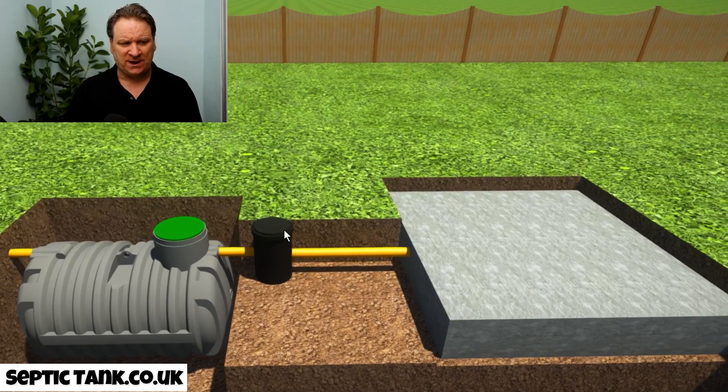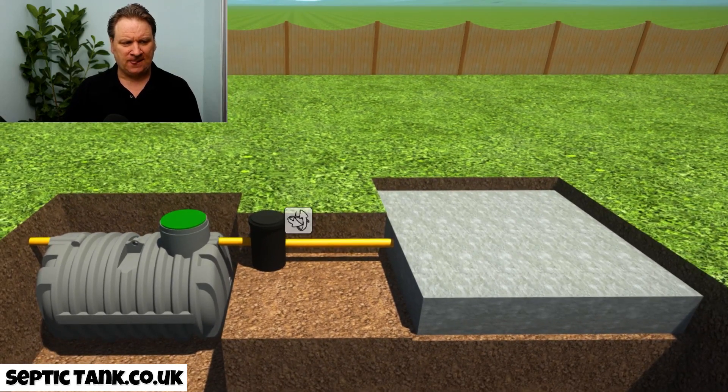When you've done that, you just cover everything over with membrane. And that is why these German bullet septic tanks are so popular — literally never before have you been able to install your own septic tank and soakaway within an hour, hour and a half, two hours tops, with no concreting. And if you don't feel confident to do it yourself, you can get your builder to do it.